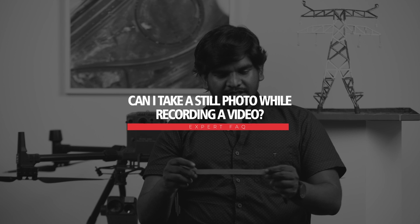Can I take a still photo while recording a video? Yes, it is possible with the newer version — we can still take pictures while recording video.